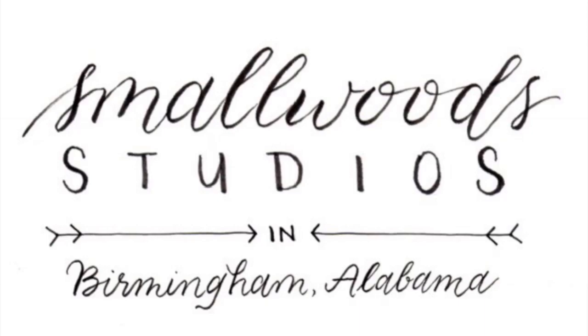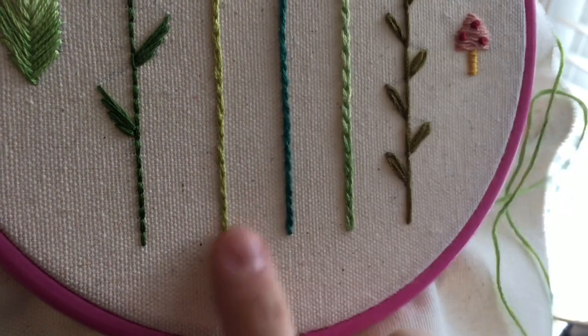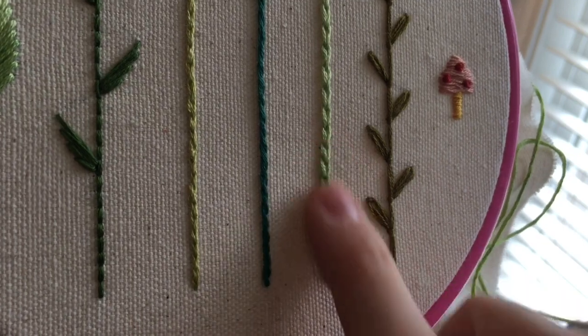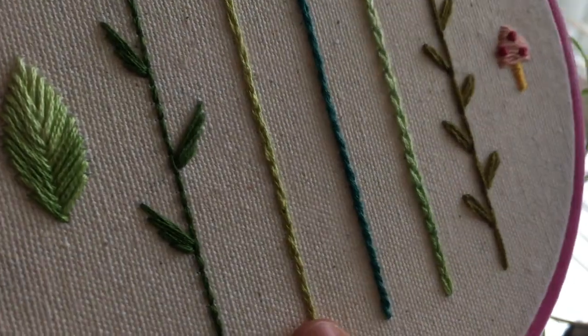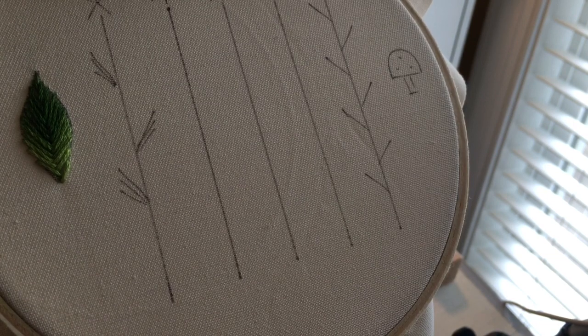Hi, it's Tamara Harper of Smallwood Studios. Today I'm going to show you how to embroider the split stitch. The split stitch is this lime green right here. It is really handy to know. It looks like a similar or smaller version of that chain stitch. It's super easy and super handy for outlining or any kind of straight lines that you need.